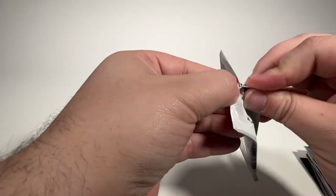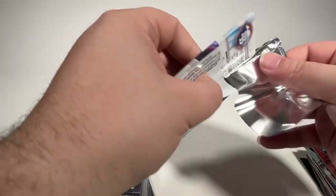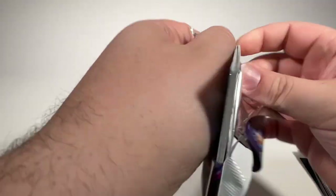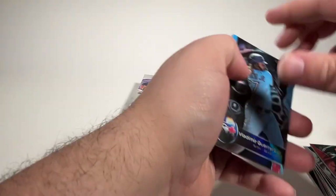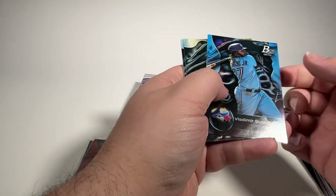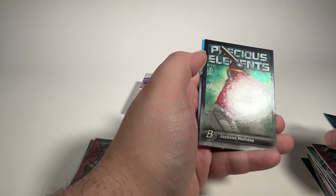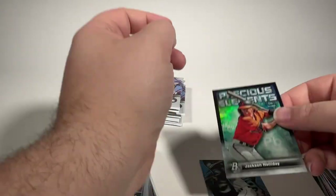I am trying to get this open right before New Year's to take advantage of the SGC $9 Bowman Special. Although so far it doesn't look like this box is adding much to my upcoming order. Vlad Jr., Nathan Martorella. Brandon Barrera. Precious Elements — Jackson Holliday is very nice. And Taj Bradley rookie card.